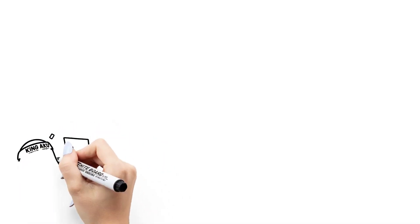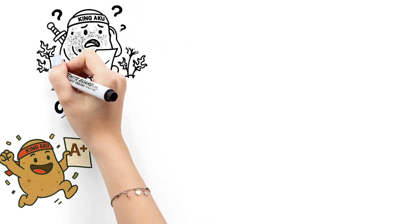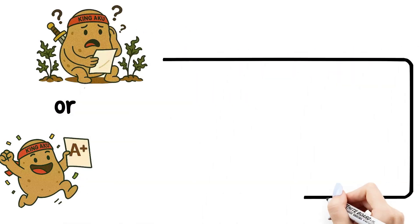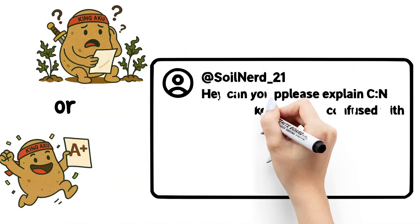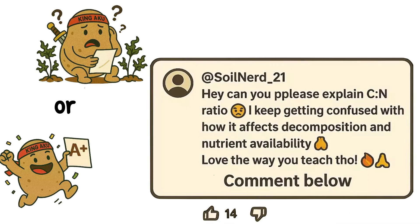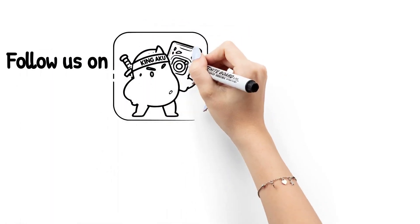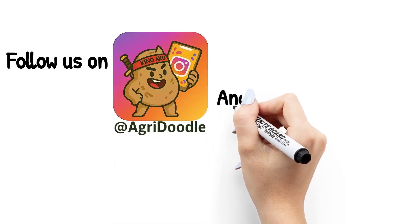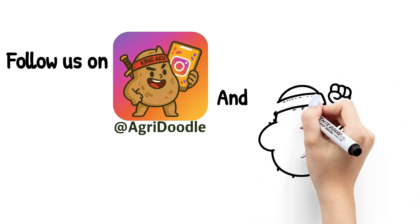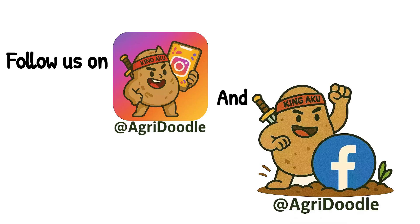The answer is C — machetes, axes, and sickles. So how many MCQs did you get right? Subscribe to Agri-Doodle for more fun, farm-tastic learning content every week. See ya in the next one. Till then, keep growing and keep glowing.